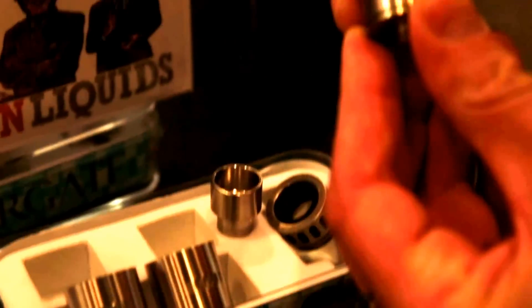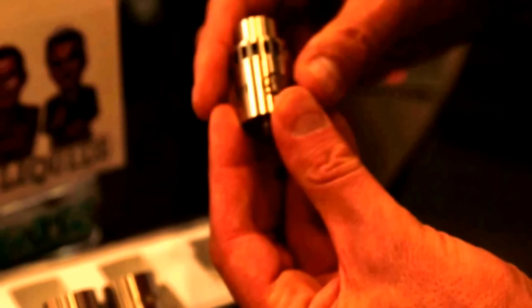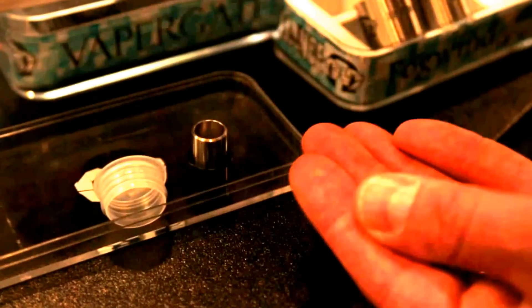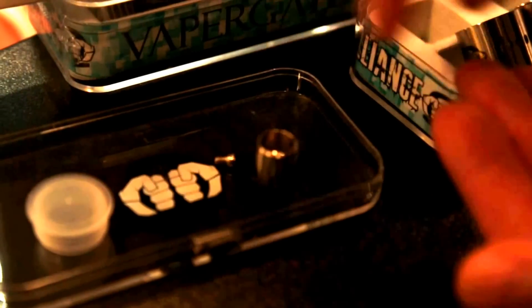Let me show you the spare parts that come with this. We've got the deck, the sleeve, the top cap with a nice insulator — it's all about heat dispersion so you can build a nice hot build and not worry about it getting hot. We've got spare o-rings, an extra center post, and different drip tip choices — you can go with the wide chuff or the narrower one for a tighter draw. Extra screws too.